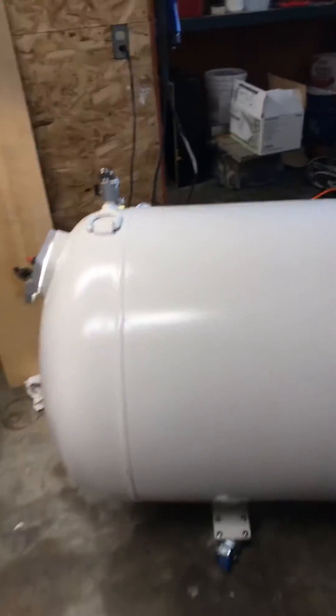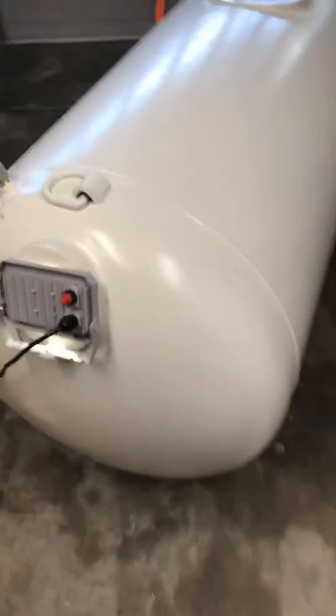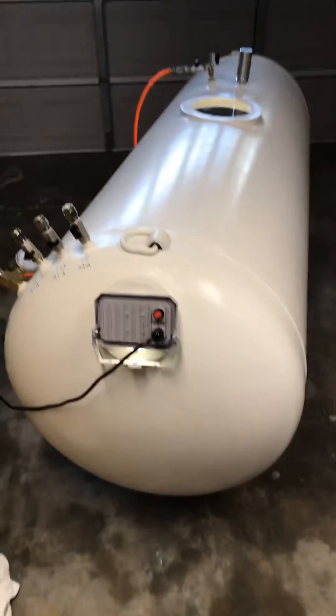In the first video I'll just do a simple run-through. So this is a 7 foot by 30 inches round, used to be a propane tank, that I converted into a hyperbaric chamber.